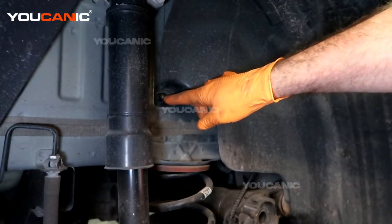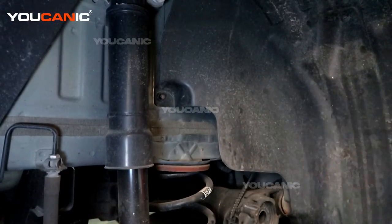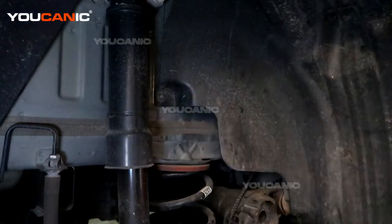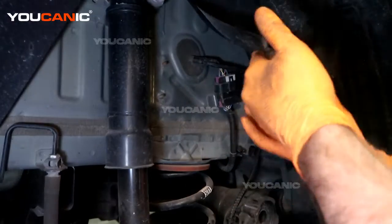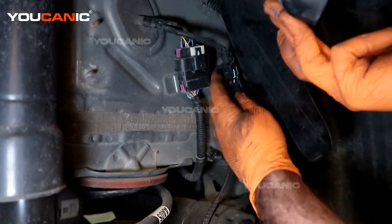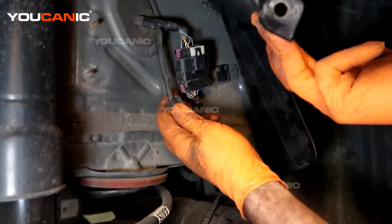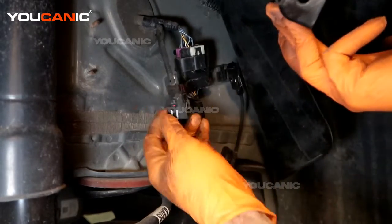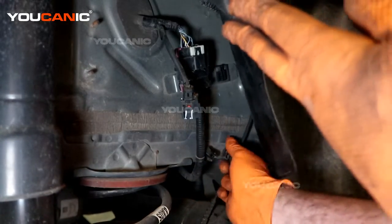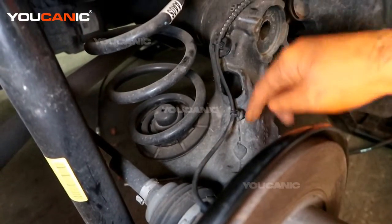We're going to undo this number 10 plastic nut, and that will give us access to pull this out a little bit so we can unhook that connector. With that removed, we can get up in here — here is our connector. Press it and pull them apart, and then follow your way down where we have another little connection that just pulls off.